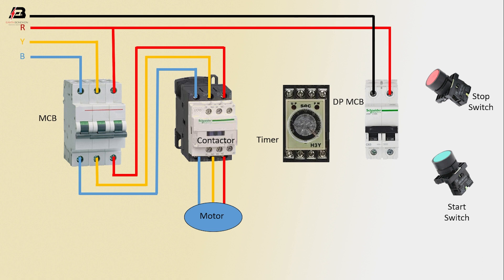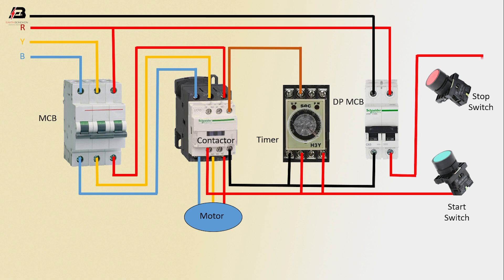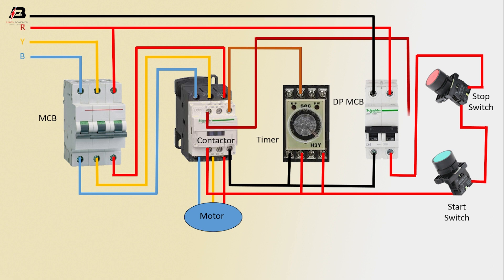Three phase connection from contactor to motor. Output connection from contactor to connect DP MCB. Another connection from contactor to connect start switch and timer. Another output connection from contactor to connect DP MCB and timer. Output phase connection from DP MCB to connect stop switch. Common connection between start switch and stop switch. Output connection from contactor to connect stop switch and start switch. Common connection — acting connection input to motor. Now this circuit is ready for use.